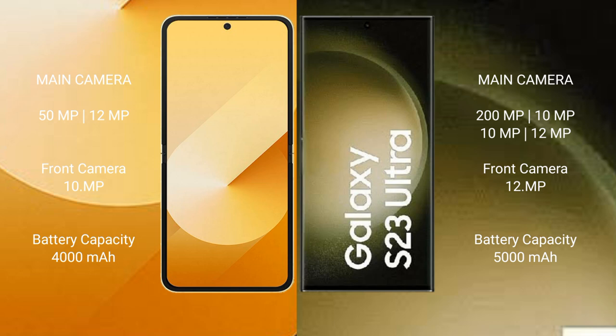The Samsung Galaxy Z Flip 6 has a 4000mAh battery with 25-watt fast charging support. The Samsung Galaxy S23 Ultra has a 5000mAh battery with 45-watt fast charging support.